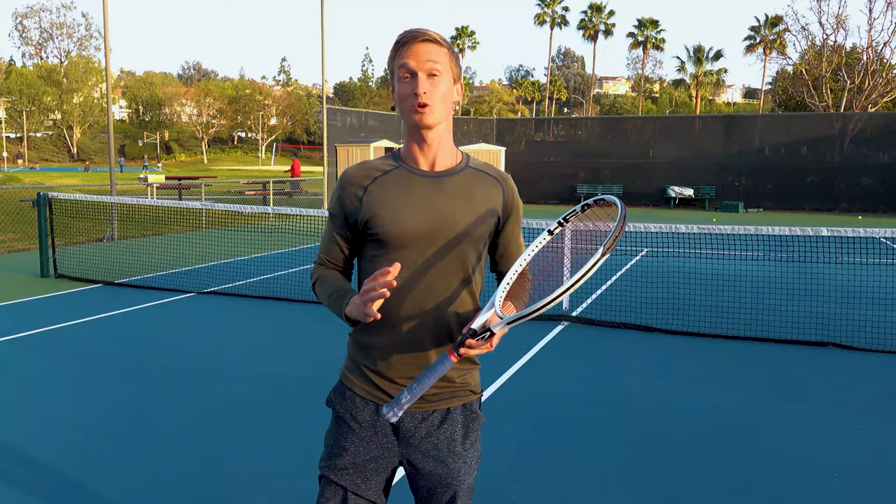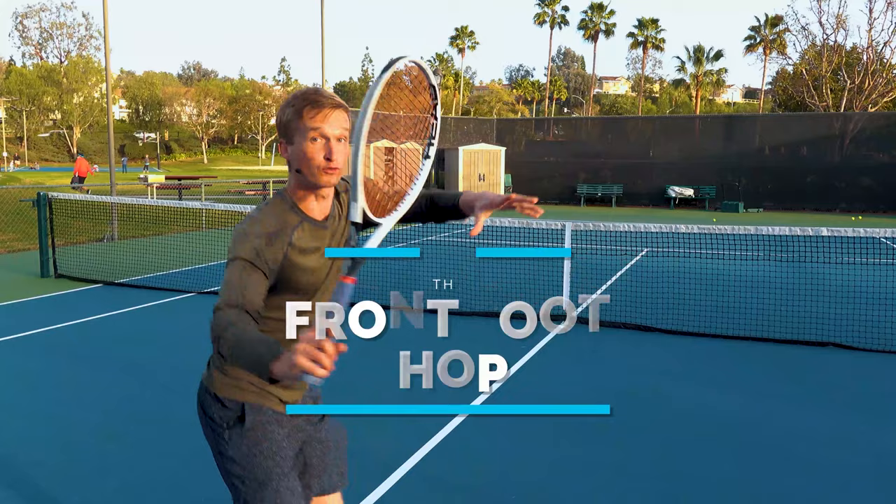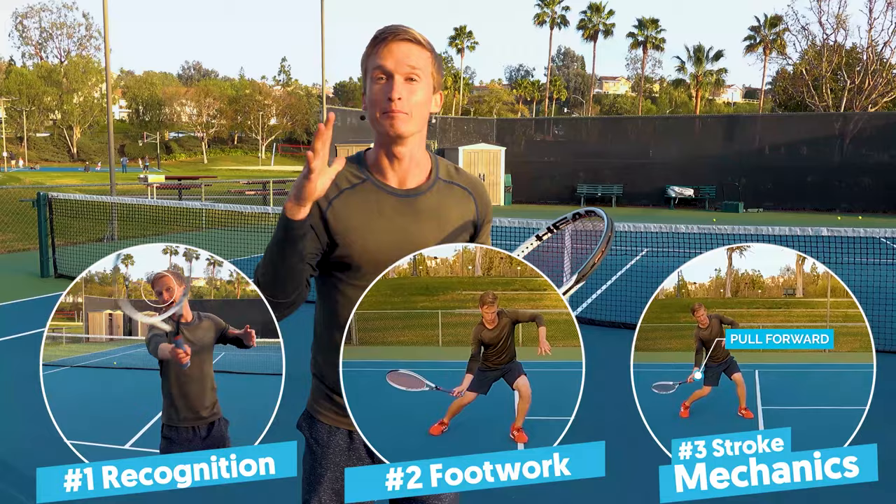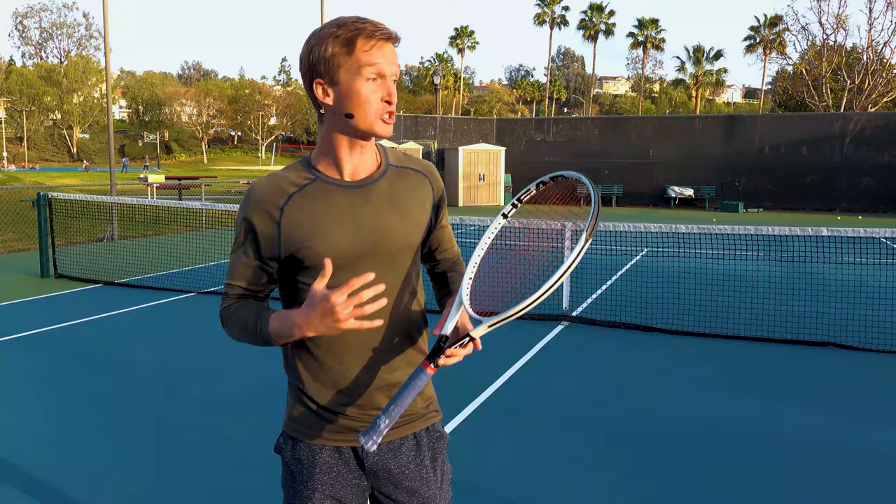So that's why in today's video we are going to master one of the most powerful approach shot sequences in the modern game. It's called the front foot hop, and by mastering the three elements of this stroke — the recognition, the footwork, and the stroke mechanics — you're going to have that confidence and ability to close both with power and consistency.